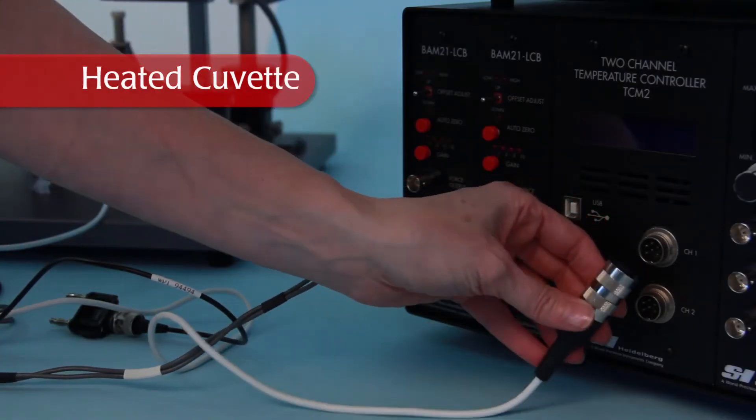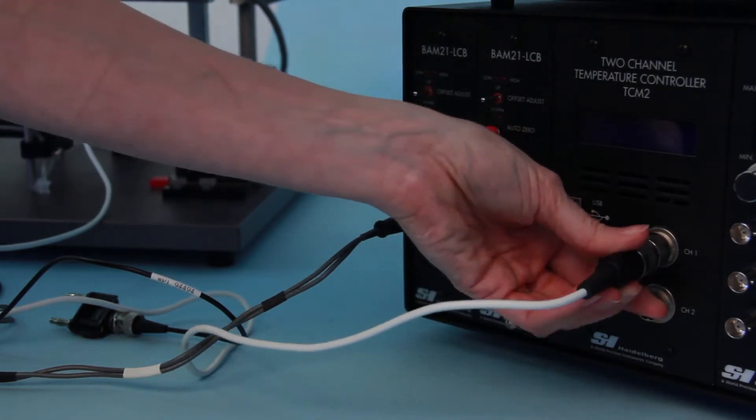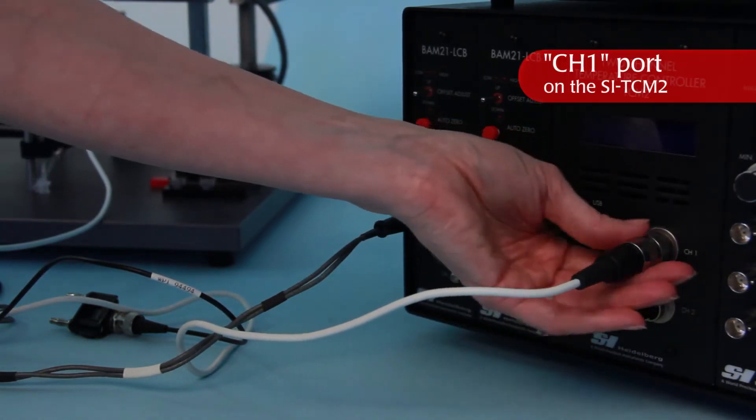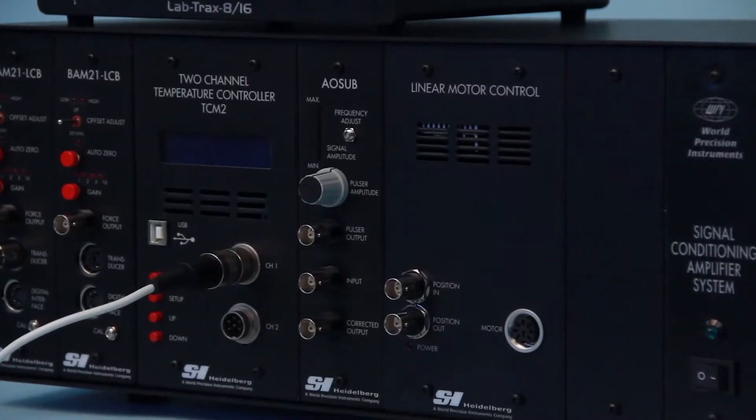The heated cuvette used in these systems has one cable with a six socket connector. Plug it into the port of the TCM2 temperature controller labeled channel 1.